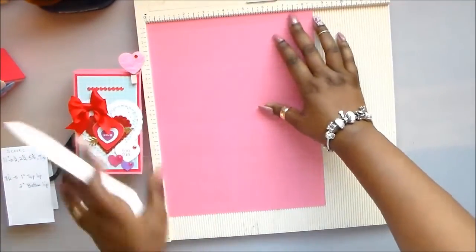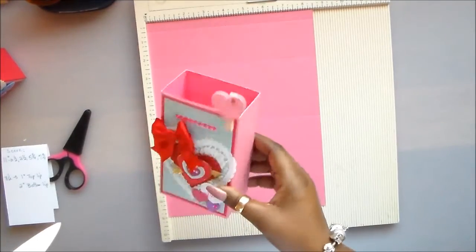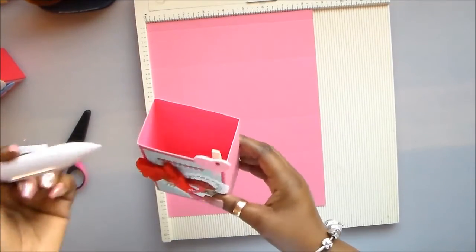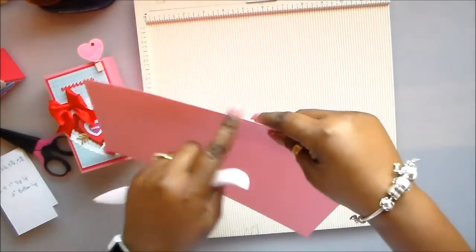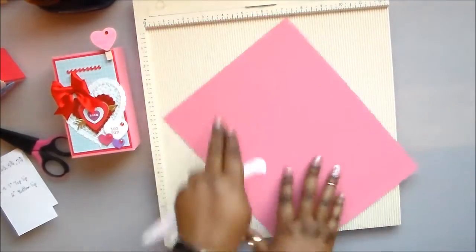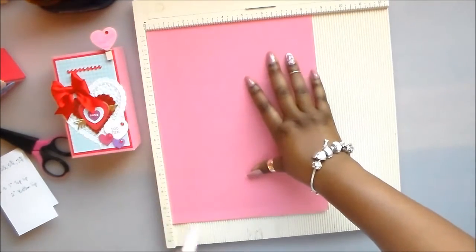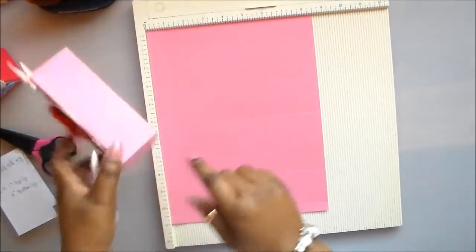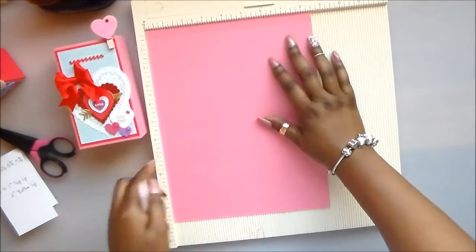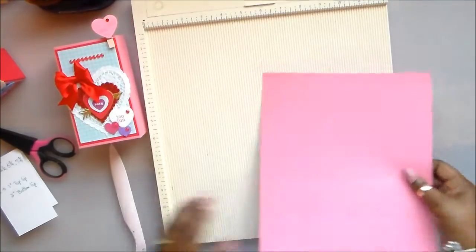Now we are going to do a lip. I have a nice clean finish here because I fold the lip inside instead of just having that raw edge of the paper — and besides, it's more sturdy. It doesn't matter which way you turn it. I'm going to give myself a one-inch lip, all the way across. And for my closure at the bottom of my box, I'm going to give myself two inches — the same depth.